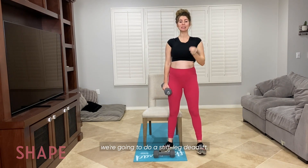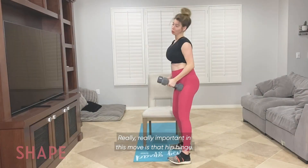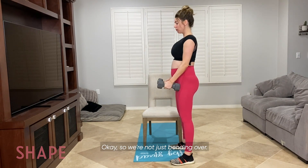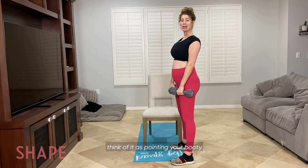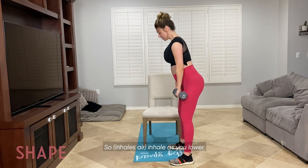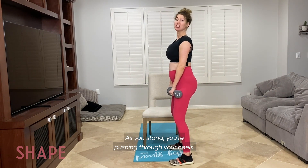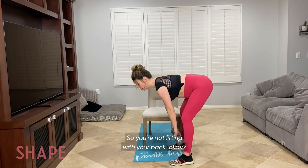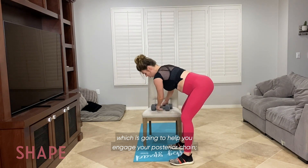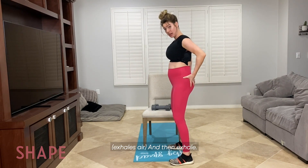Now for the last move, we're going to do a stiff leg deadlift. You need two dumbbells and this is going to get glute engagement as well. Really important in this move is that hip hinge — so we're not just bending over. If you don't know how to hinge your hips, think of it as pointing your booty to the wall behind you. Inhale as you lower, exhale as you stand. As you stand, you're pushing through your heels — so you're not lifting with your back. You are pushing through your heels, which is going to help you engage your posterior chain, engage those hamstrings, engage those glutes — and then exhale.